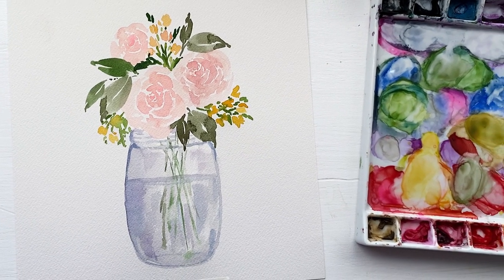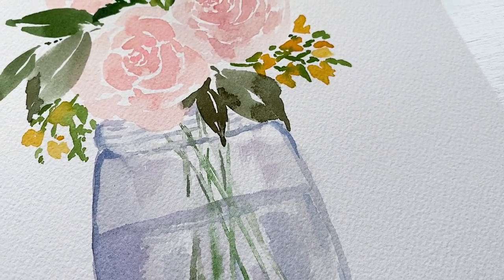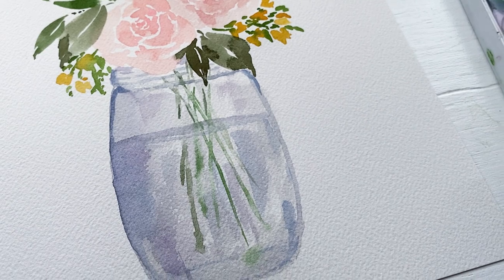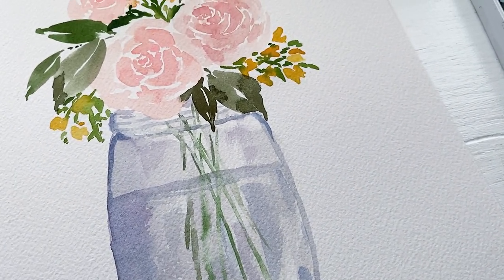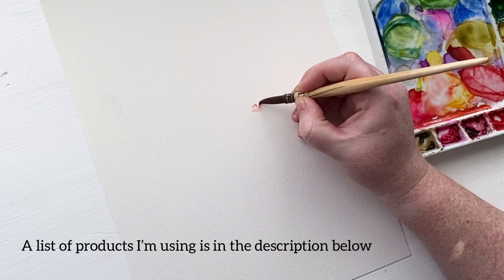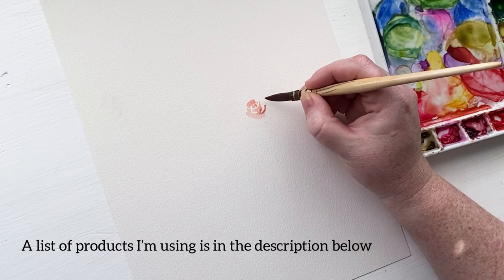Hello! I hope you are having a fantastic day. Today I am going to paint a little bouquet of flowers in a mason jar of water, and I received a couple of requests for this type of tutorial, so I hope this helps you out. This jar with the water is not as complicated as it may seem, so let's get into it.